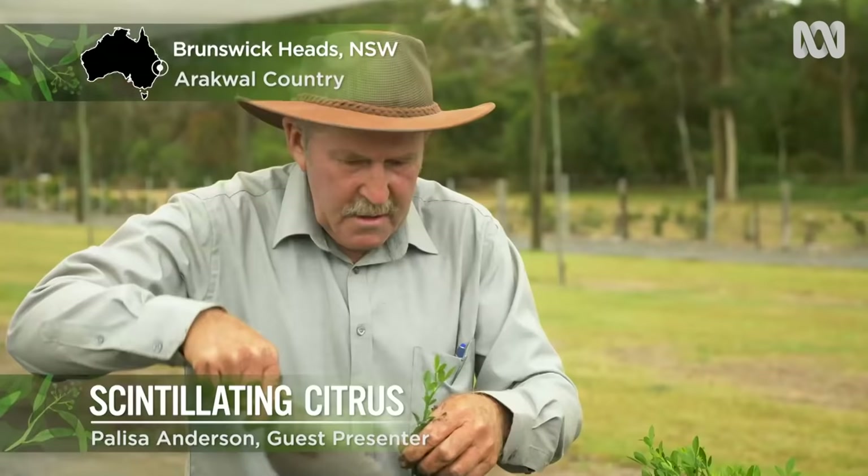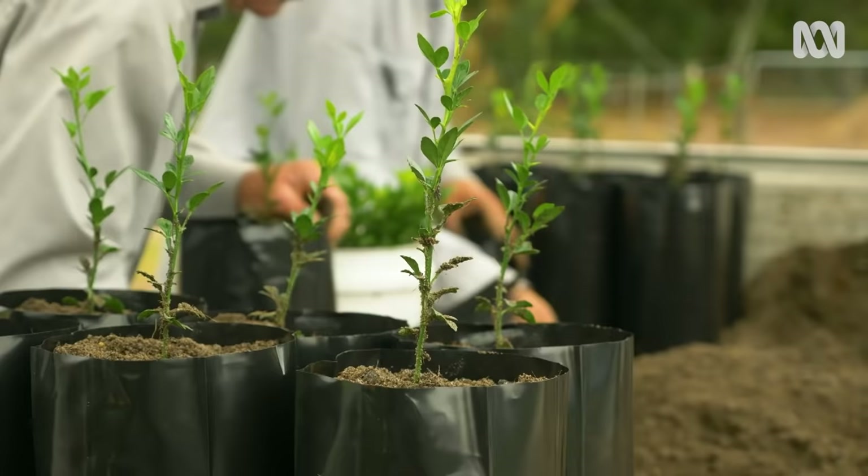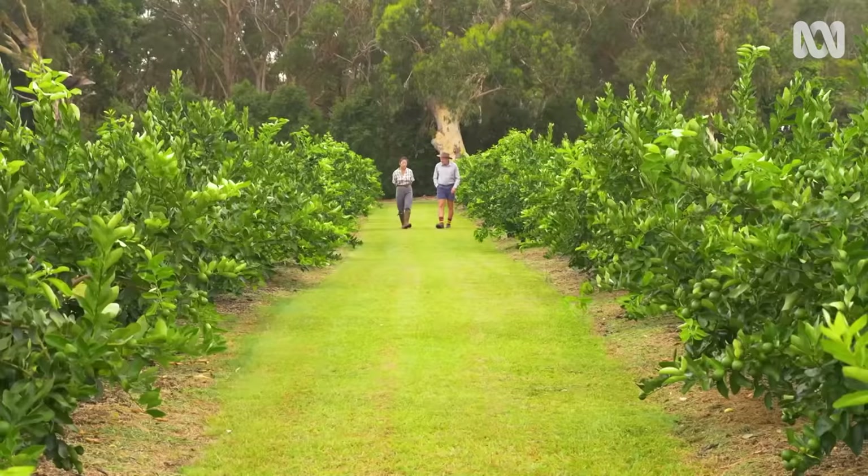Just down the road from me at his wholesale nursery at Brunswick Heads, expert grower John Mills has grown millions of citrus trees, and today John is sharing his tips for citrus success.